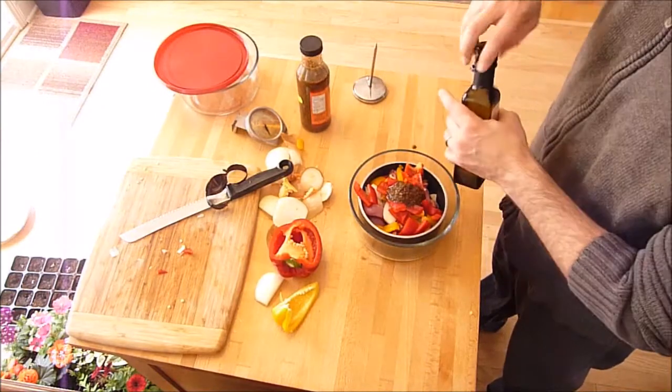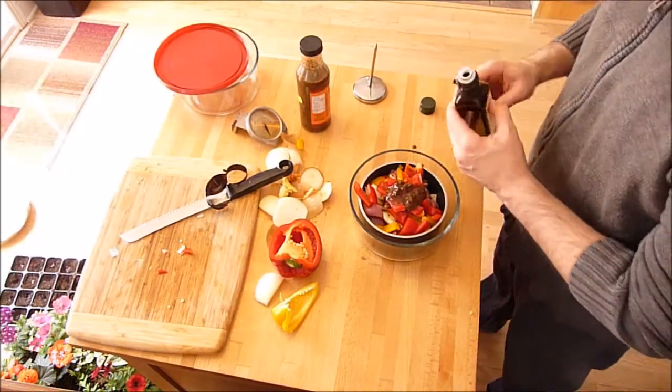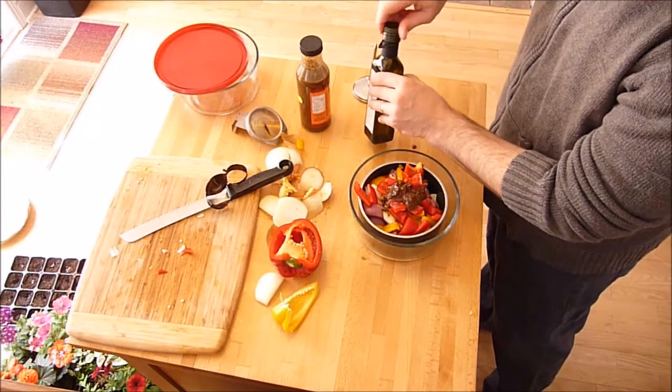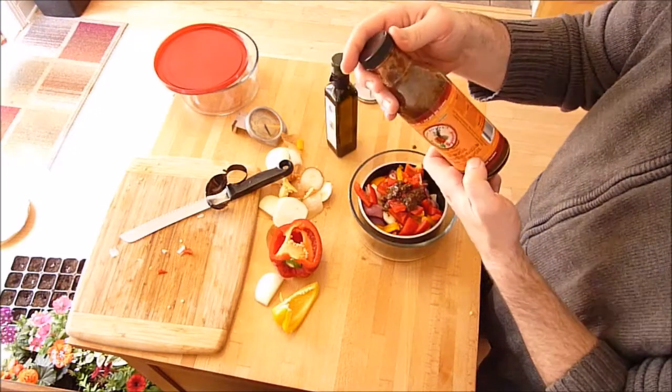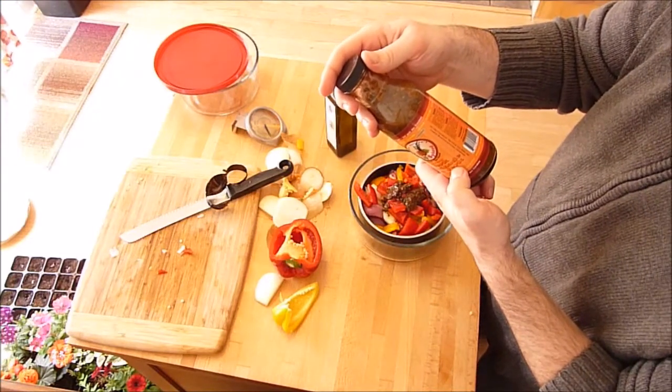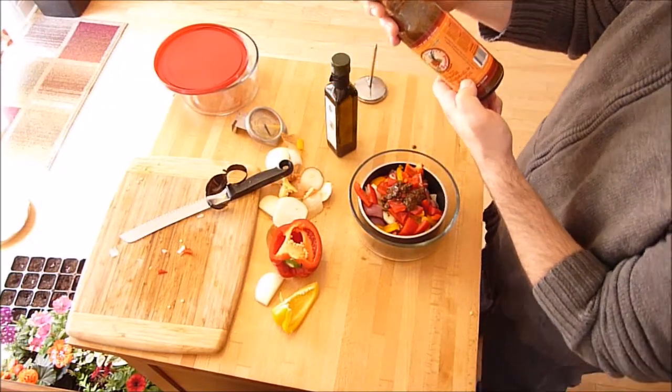One tablespoon of oil. I don't expect to need to add any salt in here — the sauce already contains scotch pepper, canola, allspice, sugar, sea salt, tomato, and lime juice.